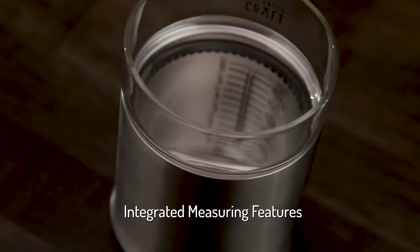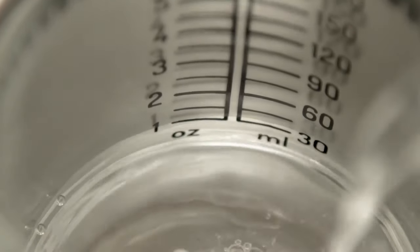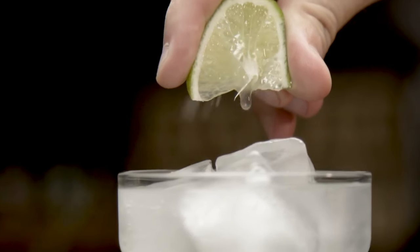The integrated measuring features allow you to build a cocktail right in your glass while dialing in your pour just the way you like it. Make it a single or a double — it's your call. All you have to do is build, chill, and enjoy your favorite drink.